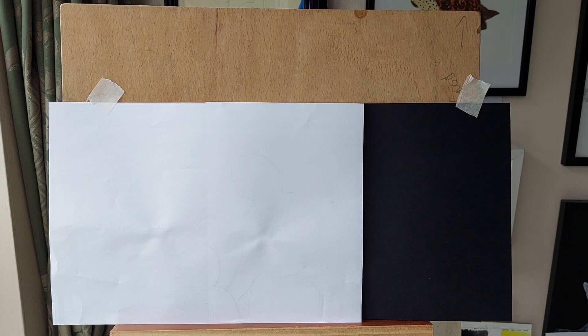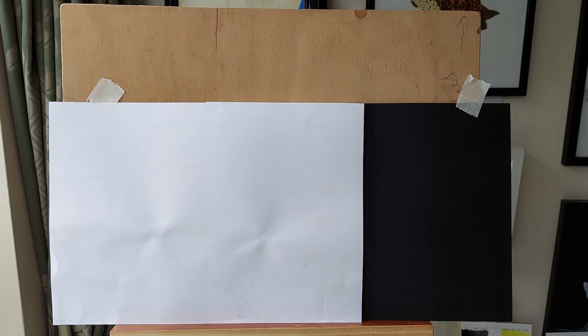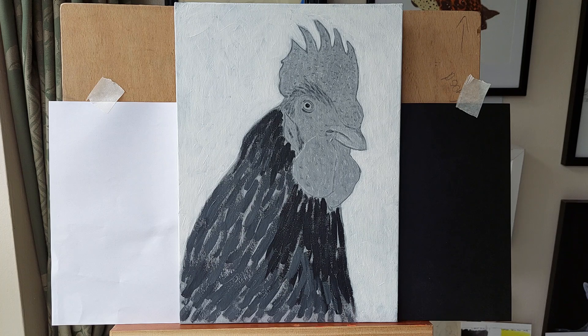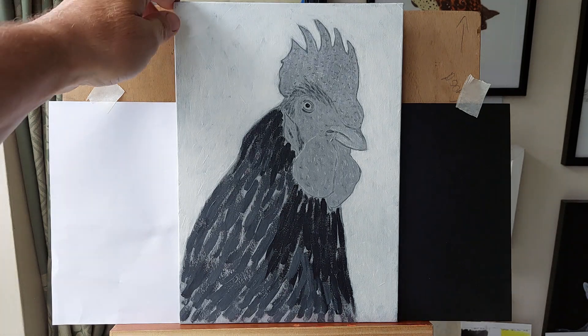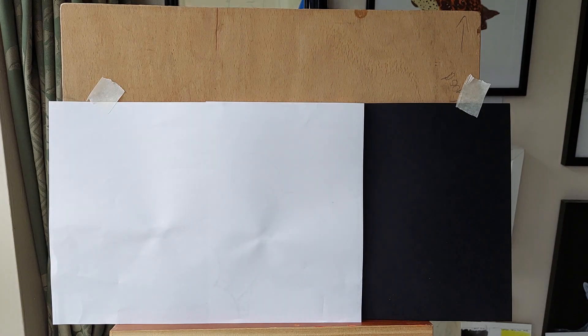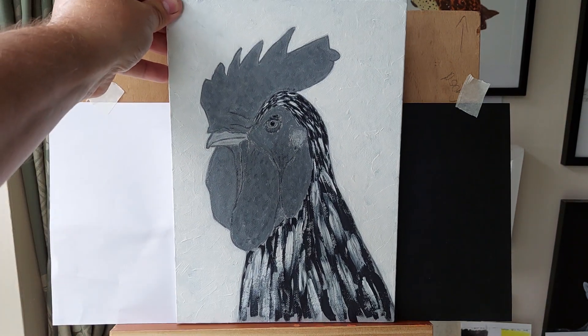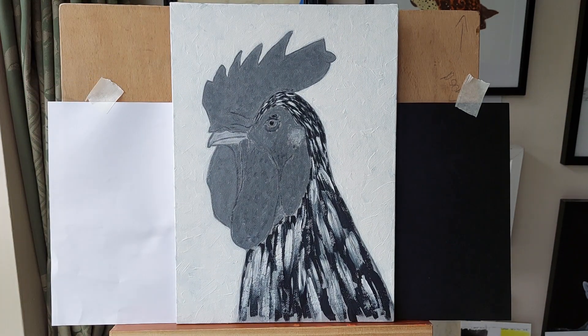That put me onto starting a series. I did this chicken in watercolour in my sketchbook and I was quite pleased with how it turned out — it might need a little bit of tidying up. All of these are done on canvas board using acrylics.